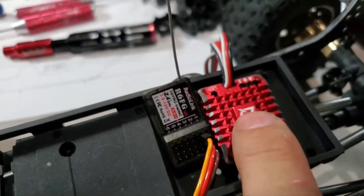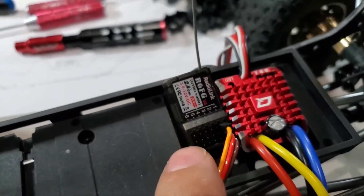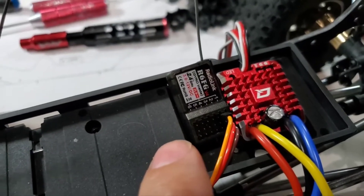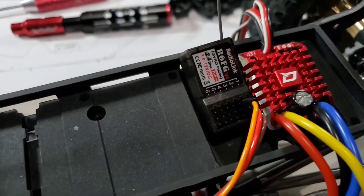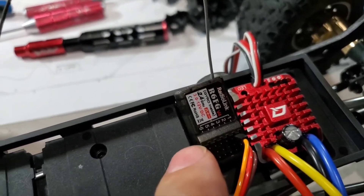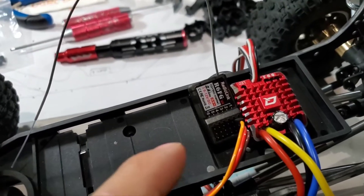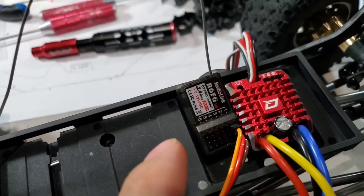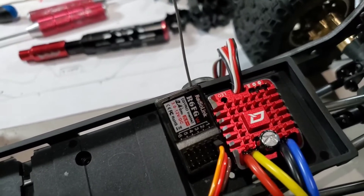One thing I forgot to mention: if you crank up the voltage on this to 7.4 volts, any other devices you put on here — like lights, a wind controller, or anything else — have to be able to run at 7.4 volts as well. So be careful and make sure everything is compatible.